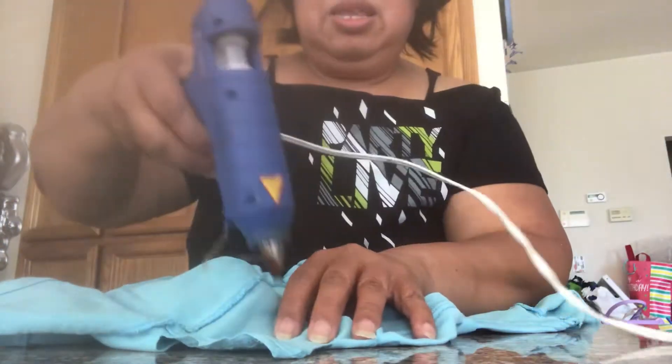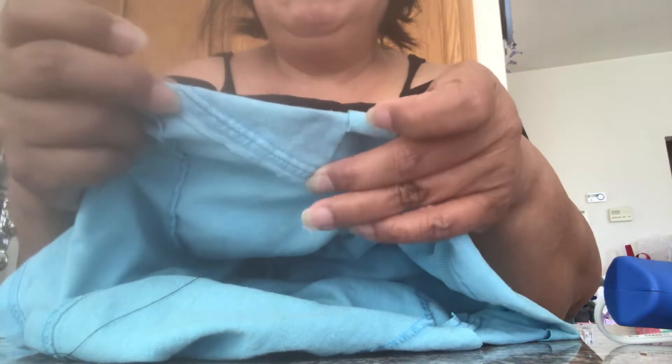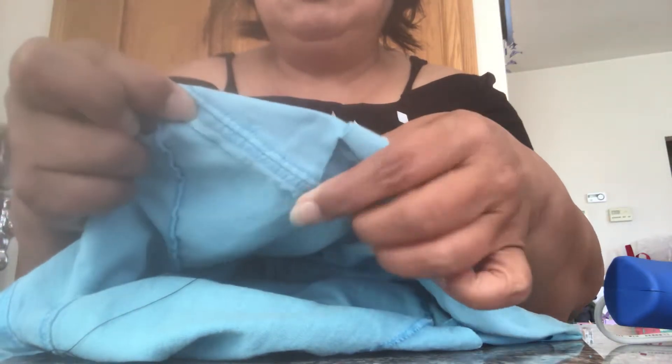Okay, so again on this one side for the glue gun. If you want to sew it by hand, you just need to sew this part and right here so it won't open — just this side and here, making sure that it's closed.